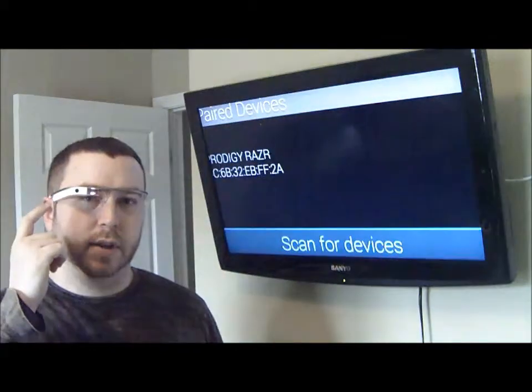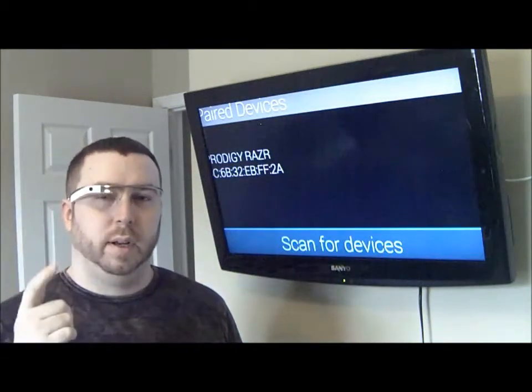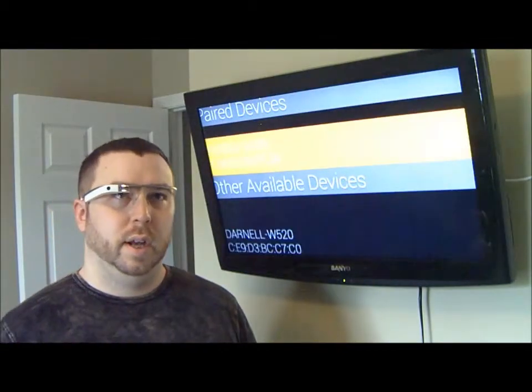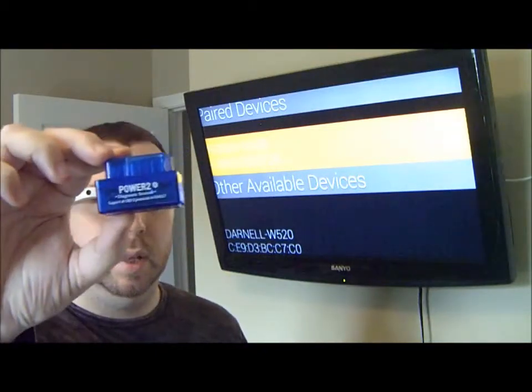But if I scroll down, I can go down to 'scan for devices' and tap on it, and at that point it will actually go scan for other Bluetooth devices in the area. So right now I'm actually seeing my cell phone as well as my laptop. But if I was in my truck and actually had this connected to the truck, I would actually be able to see this in the list as well.